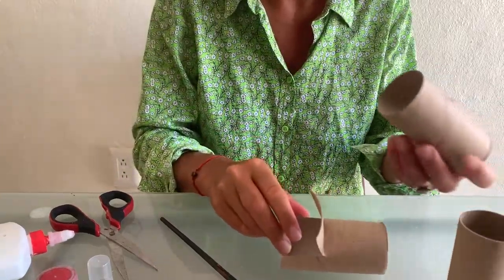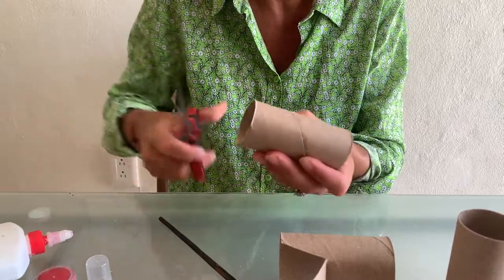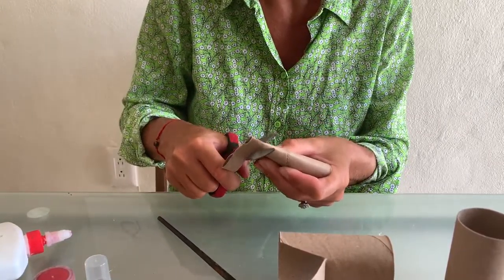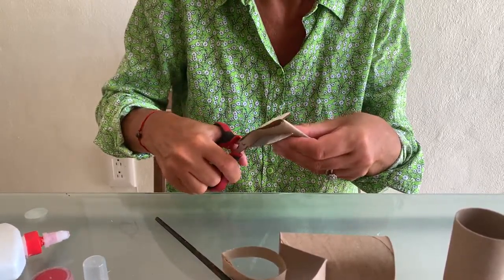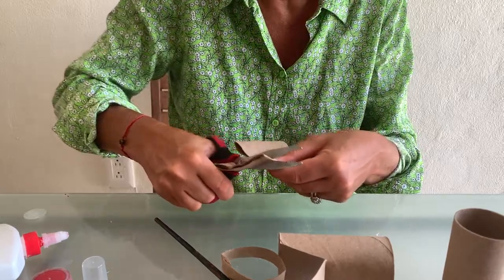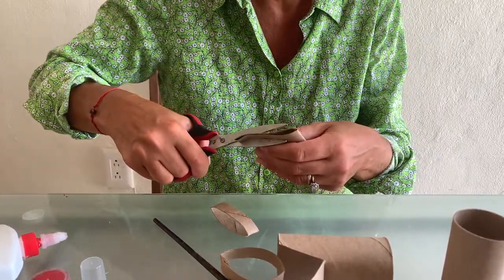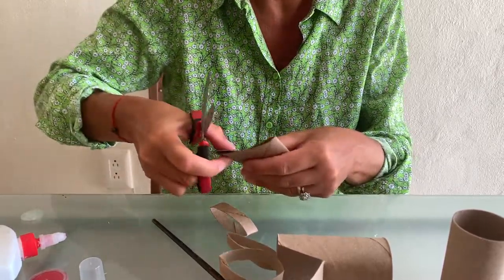For the wheels, we will use another roll and let's cut nicely. It's not easy - if you do not manage to do it, just ask your parents for help, because we need four nice round wheels.